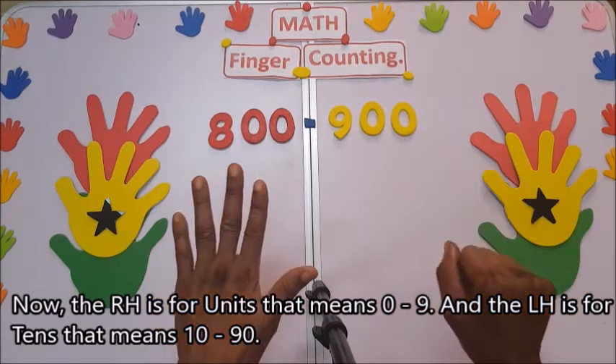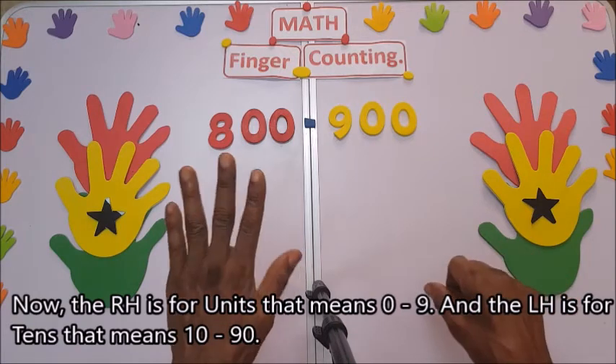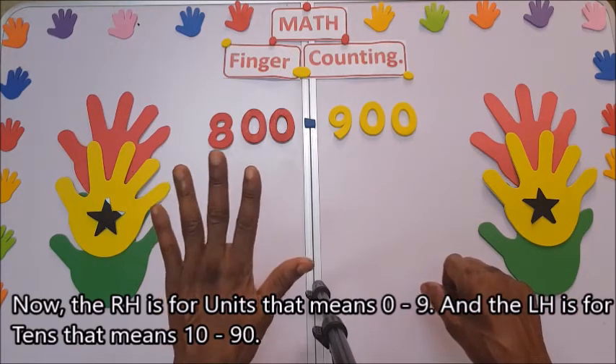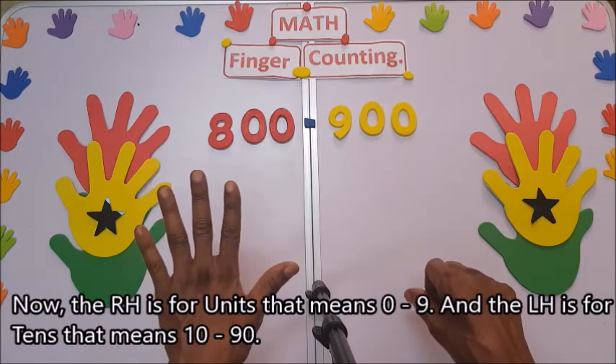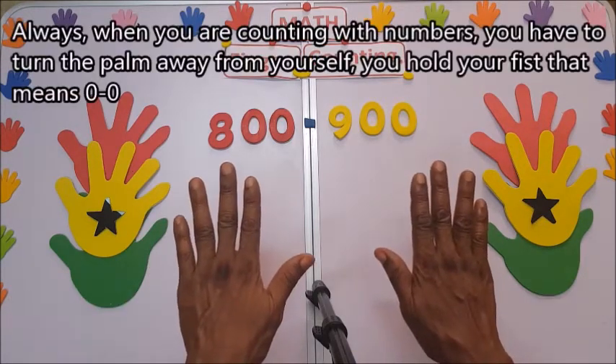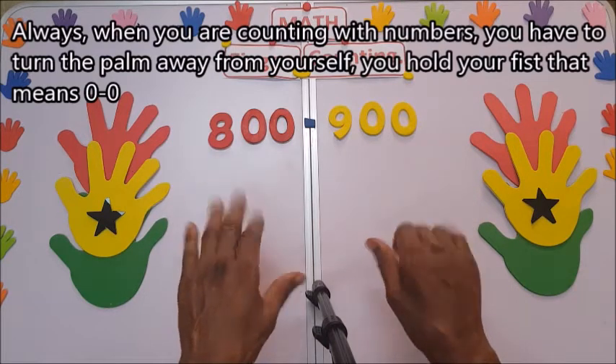The right hand is for units, zero up to nine, and the left hand is for tens, that means 10 up to 90. Always when you are counting with numbers, you have to turn the palm away from yourself.